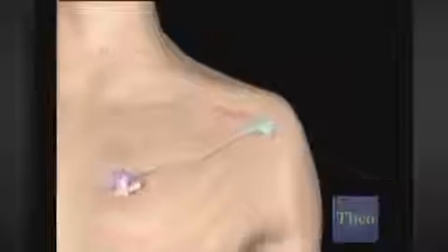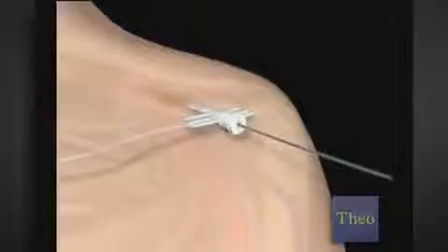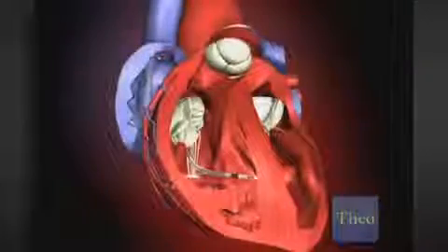An ICD is smaller than a deck of cards, with a series of sensor wires that monitor your heart's rhythm. Your surgeon will make a small cut under your collarbone and insert a thin tube into a vein that goes to your heart, then insert the wires and guide them through to your heart. A small pocket is made for the defibrillator, which is attached to the wires and placed in the pocket.